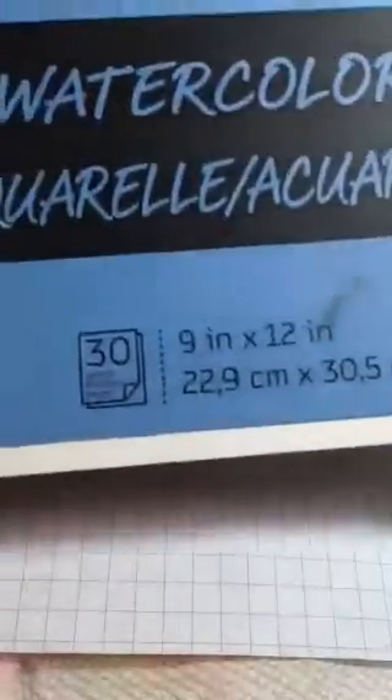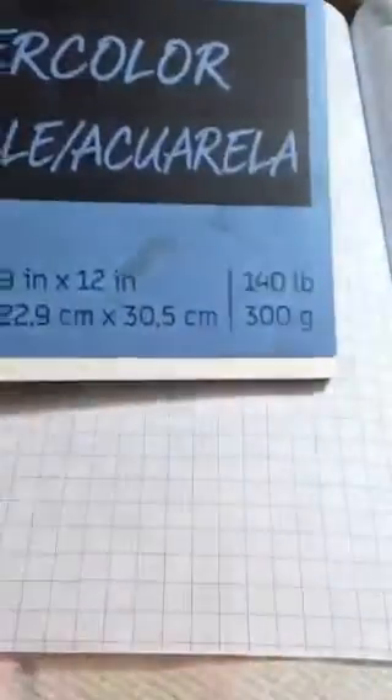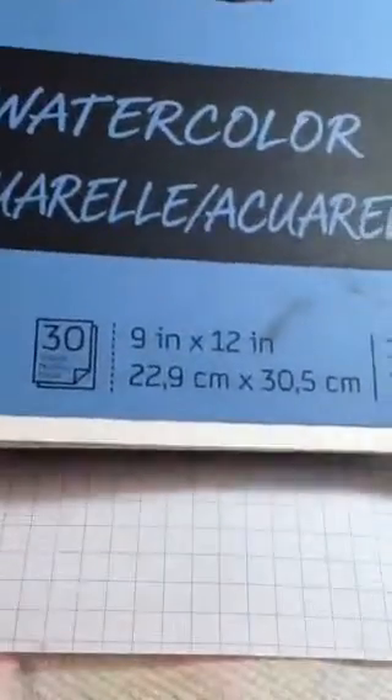We're using a gel pen for watercolor resist instead of using masking fluid or heat embossing. Canson makes a 140 pound watercolor paper — that's a really nice texture, so I usually stock up on pads of this paper whenever that goes on sale. I also like Strathmore.